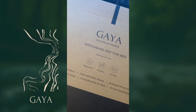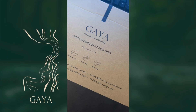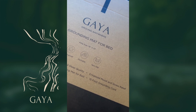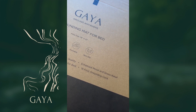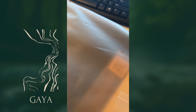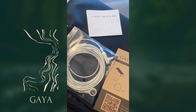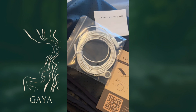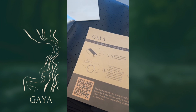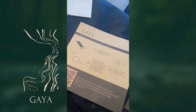So this is the grounding mat from Gaia. It is a king size — it's waterproof, portable, non-slip. It includes a 15-foot grounding cord and it comes in a package like this. So this is what's inside the box: we get a 15-foot grounding cord, the grounding mat itself, and these are the instructions. Super easy to follow, so very excited to get started.